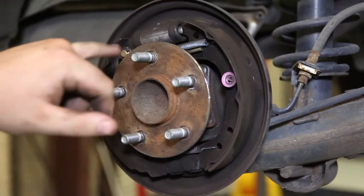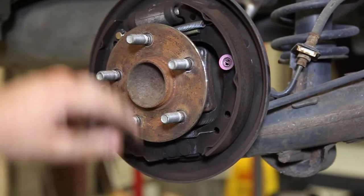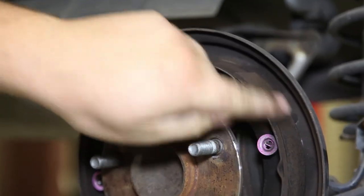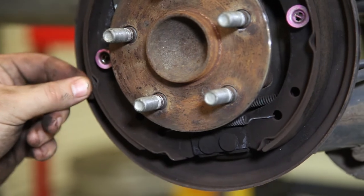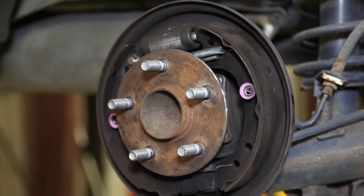Just like when we inspected the front, we can tell the rear has also been changed out. A general rule of thumb is you want to see more pad than backing — this is your pad here. If it's getting close to that backing, your brake shoes are down to the point where it's time for a brake job.